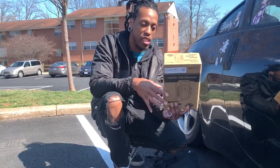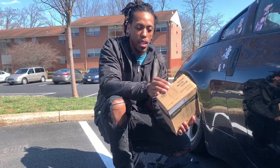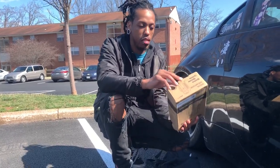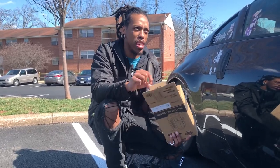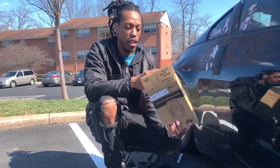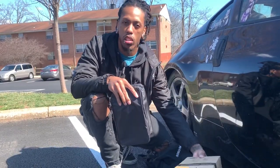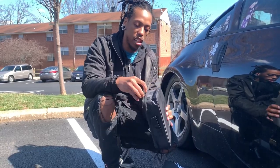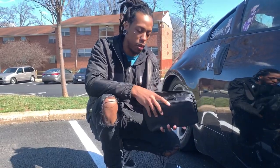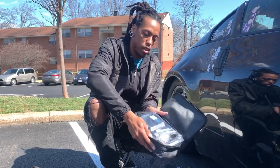Today we're going to be testing out this digital tire inflator from Amazon — it was about 30 bucks or so. Having a tire inflator is probably one of the essential things you should have in your car on a day-to-day basis, but also if you're going to racetracks and stuff like that. It's a good thing to have because you're always adjusting tire pressure, especially when we're drifting.